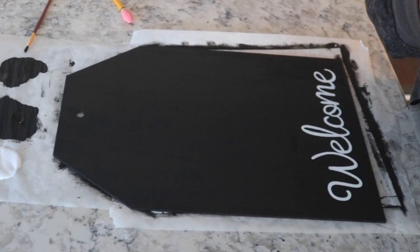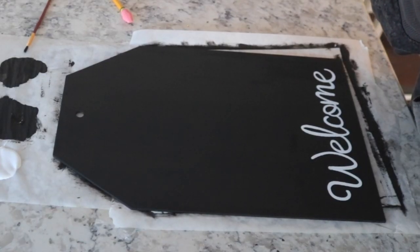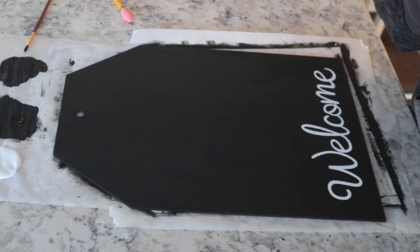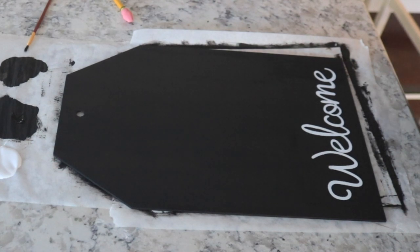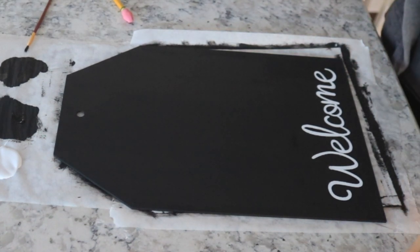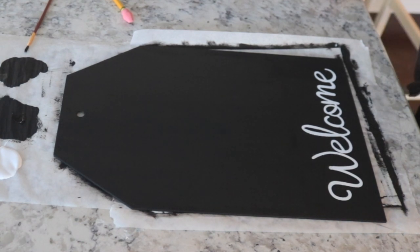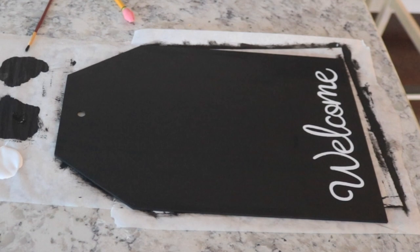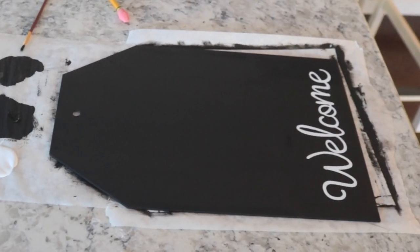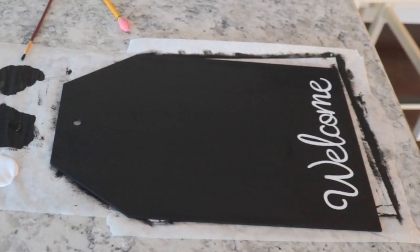Now you guys, I am so incredibly bummed. I don't know what I did, but for some reason I was not recording when I did this part — and this was the coolest part: the silk screen part. What I did was peel off that sticker and put it down, then take white paint and put it all over the letters, then use the little squeegee to scrape the excess paint off. And when you peel off the tape, you're left with this beautiful welcome sign. I even checked that I was recording, and for some reason I wasn't — I'm so sorry I wasn't able to show that to you guys.